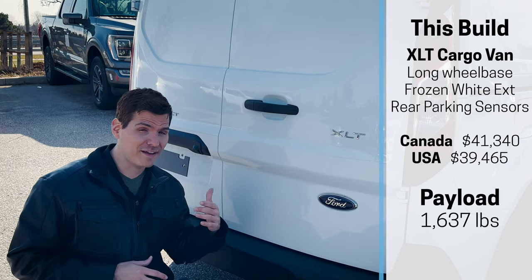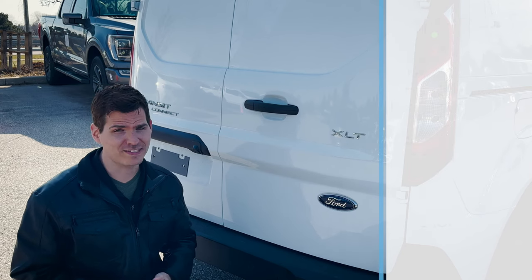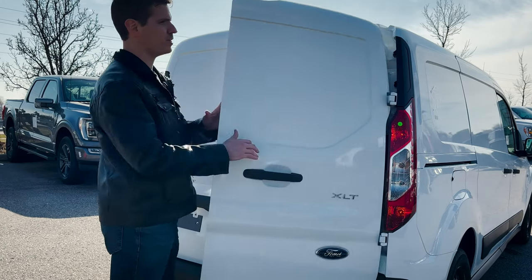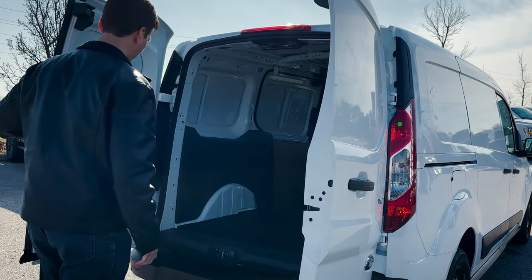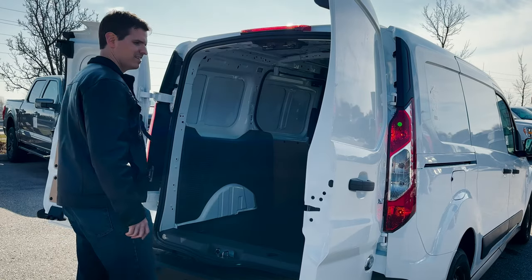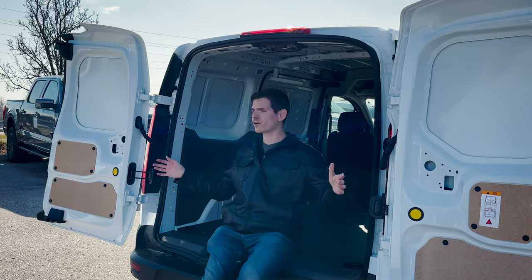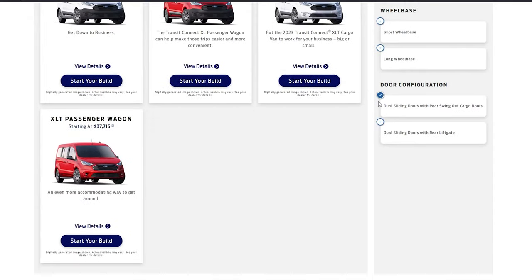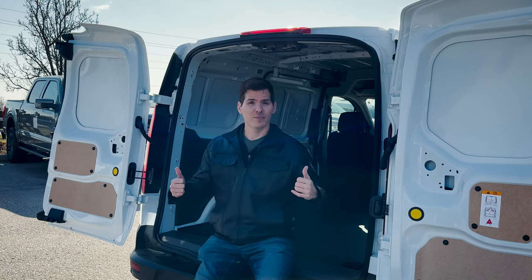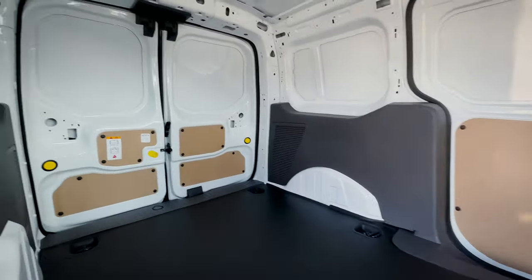If you're looking for something more robust for towing and payload, you could look at the regular full-size Transit instead — that low roof, regular length Transit. Getting inside is straightforward — we've got dual cargo doors, and they're fairly useful. One cool thing about them is we've got little buttons we can push if we want to swing these things wide open, which is very useful when loading different types of cargo. The Transit Connect also has a few different configuration options: dual cargo doors, an optional liftgate, and this specific one also has dual sliding doors — one on the driver and one on the passenger side.